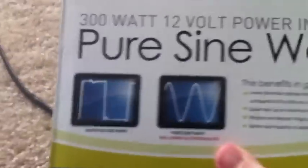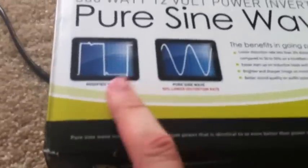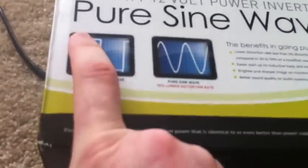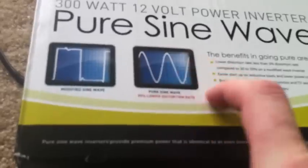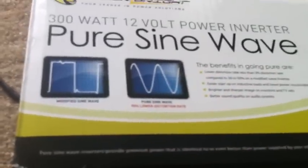Right here in this box it shows you what the difference between the waves is. Here's a modified sine wave — just kind of like on and off blocks — and your pure sine wave is pure, just like from the electric company.